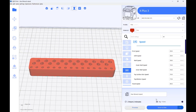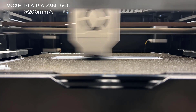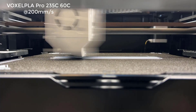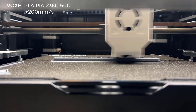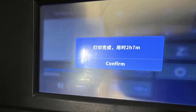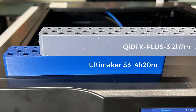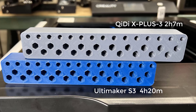I will try to print a hex wrench holder with Voxel PLA Pro. This is a functional part with simple geometry, and it will only take around 2 hours. I also printed one with the Ultimaker S3, and the result looks similar. Neither of them are very clean on the top surface, but overall the print quality is acceptable.